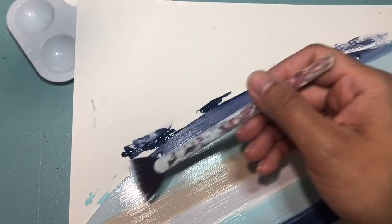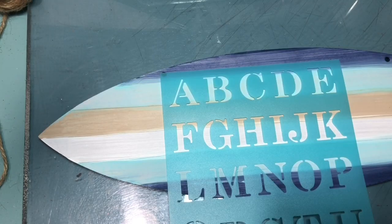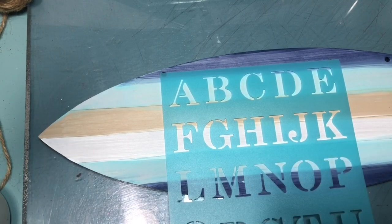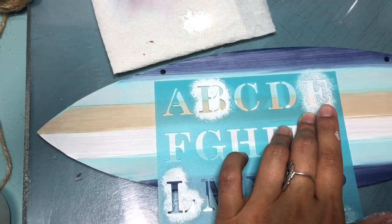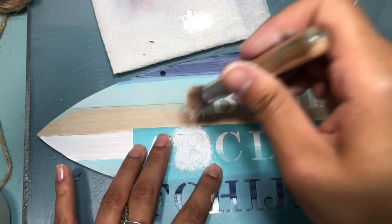Now I'm going in with a fan brush, going in between each color and blending it to give it a very beachy vibe. Here I have a stencil from the Dollar Tree and I'm going in with the white chalk paint. You can add whatever wording you want — I just decided to put 'Blue Beach.'